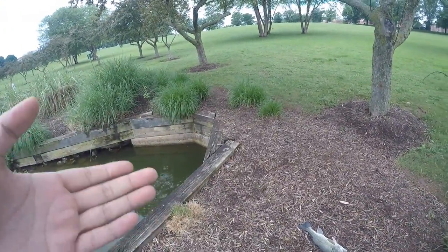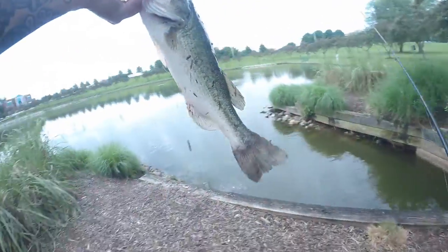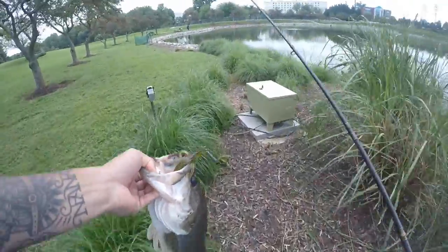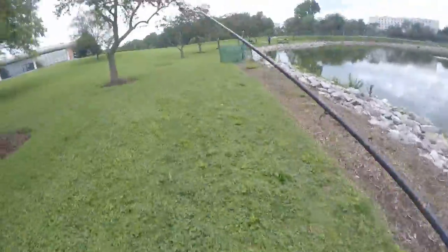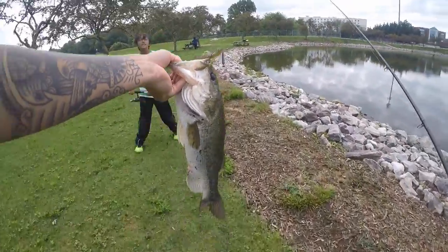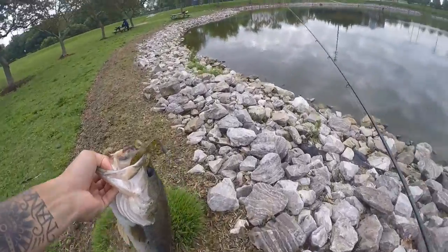I literally just cast it — I wasn't even ready. I just threw it out there so I could rest my arms, and I got a good three-pounder — well, two-pounder. Take a look at that hog! Good size. Let's bring it over here real quick and let it rest in the water. Can't grab my scale. That was my fish — decent size, I'd say like a three-pounder. All right, let me take the hook out.